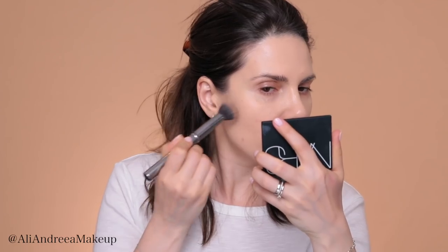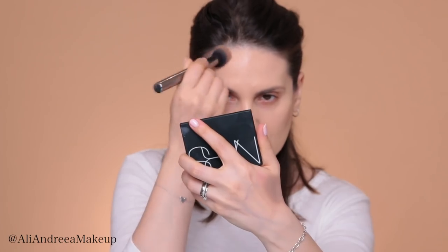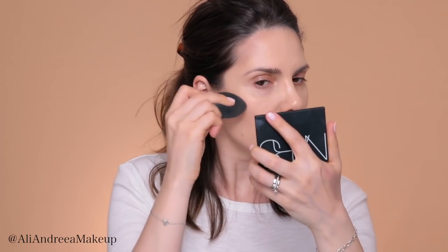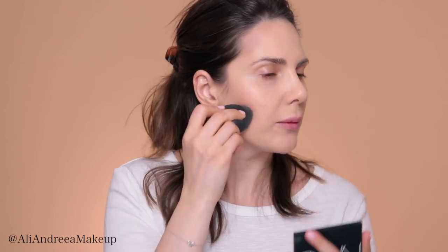I'm done applying the foundation. Now I'm going to move on with some contouring — it's been a while. I'm going to use this Anastasia Beverly Hills Foundation Stick in Shadow, and I'll apply it with a Morphe G40 brush. I know it's kind of gray, but when you're contouring, that's basically the color you're going for. I'm applying it a tiny little bit on the perimeters of my face, then blending the edges with a beauty blender.